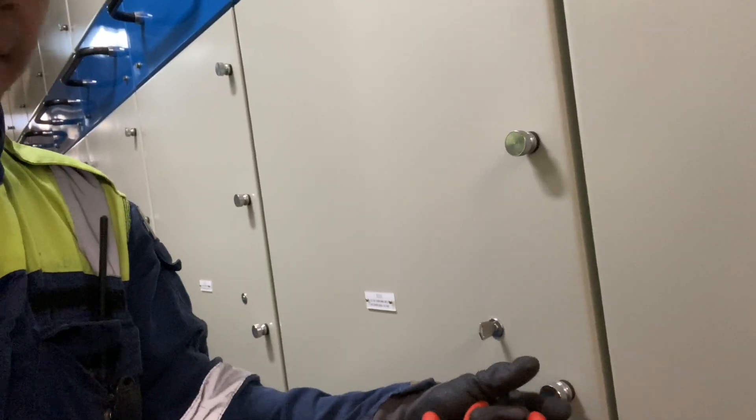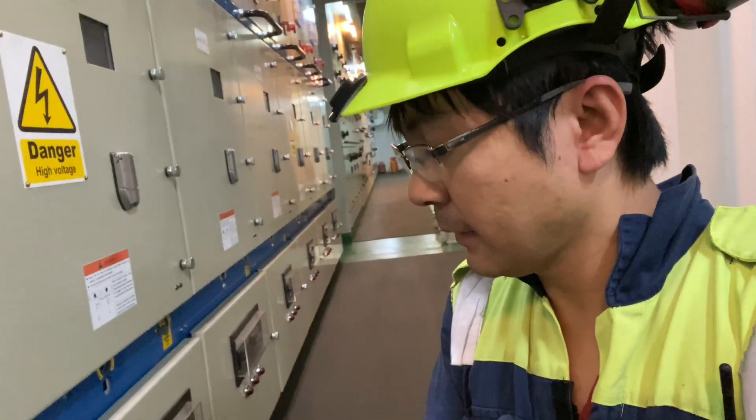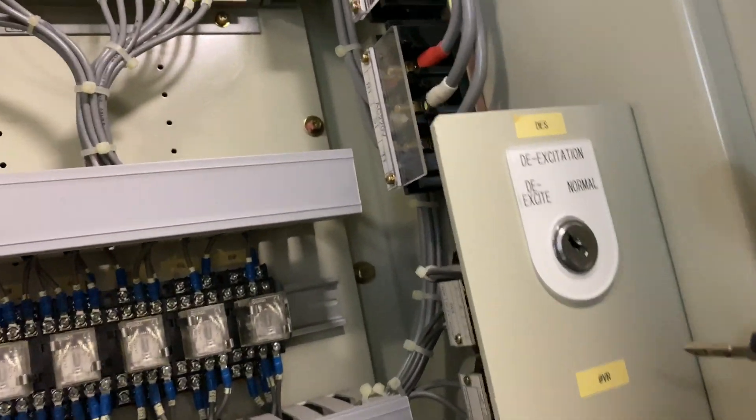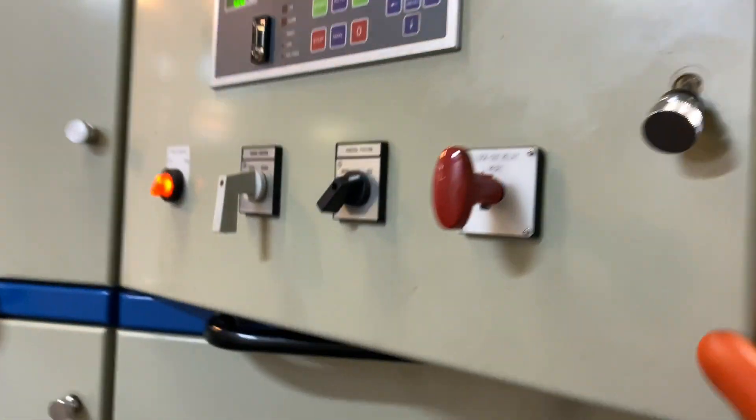Now if we want to put back everything, we just need to reverse the steps from beginning to end. We'll take the key at the back, put it there, take it from here, then put this back to the grounding key section. Now we can insert the grounding bar — so we can unground now. After ungrounding, we need to put back the excitation, putting it back to normal.